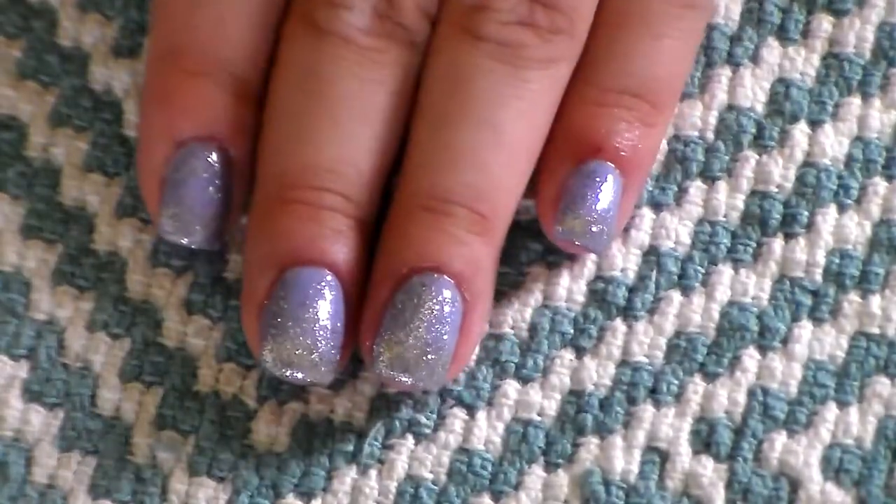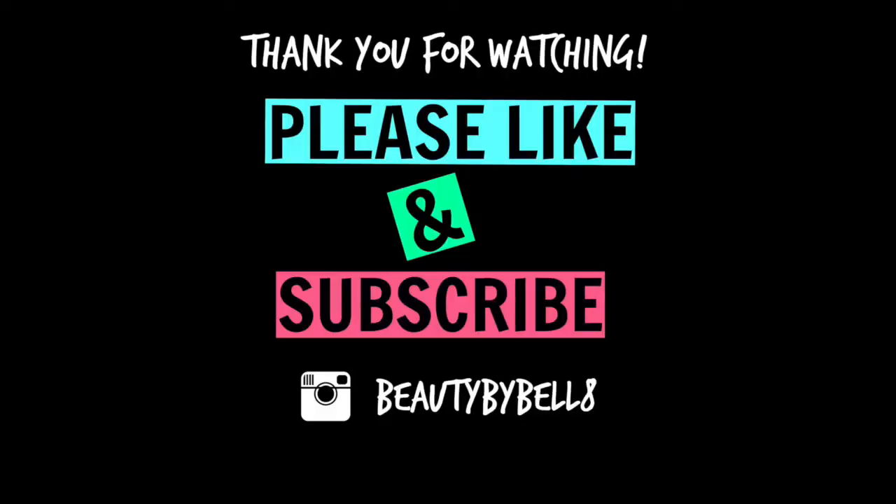And that's it for today's tutorial. Thank you so much for watching. I hope you guys enjoyed it and please don't forget to like and subscribe. Bye!